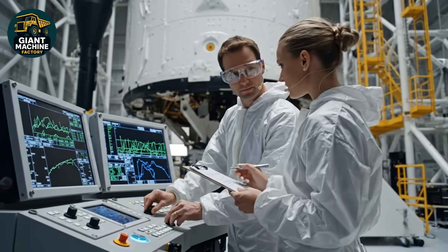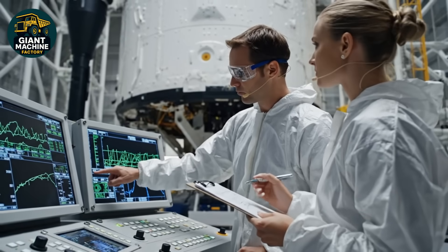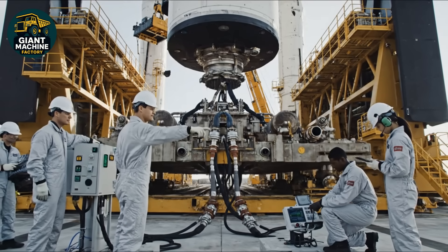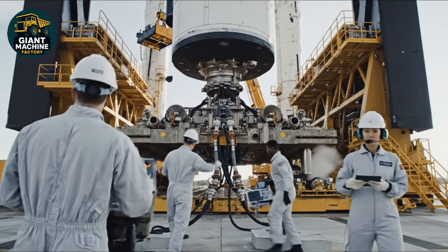Look here — the X-band is nominal. Got it. That confirms the adjustment. We are go for launch window. We have stabilization lock on the main gantry. Confirmed. Flight pressure checks holding steady.